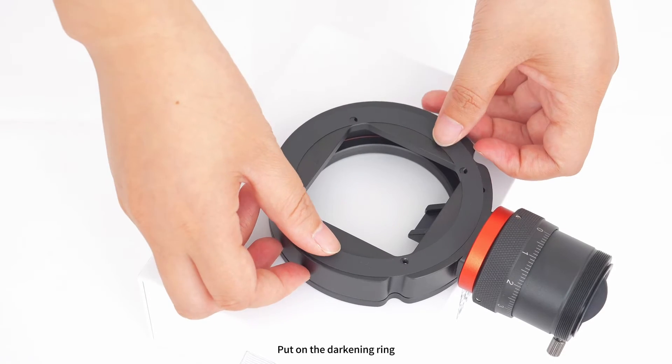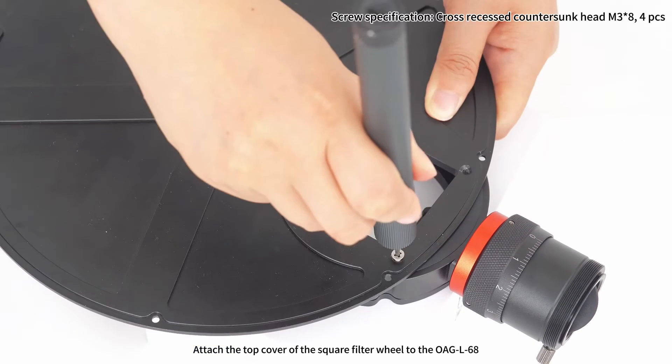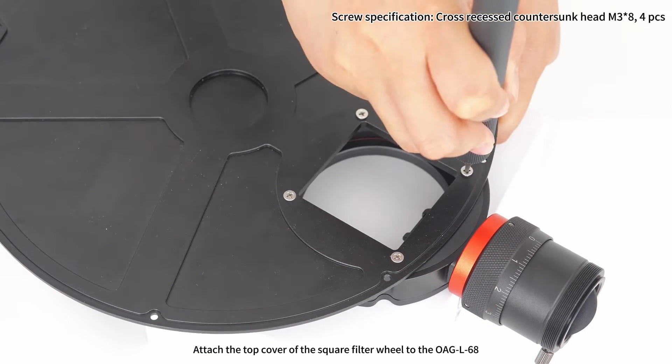Step 5: put on the darkening ring. Attach the top cover of the square filter wheel to the OAGL 68.